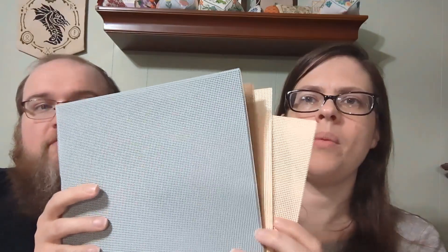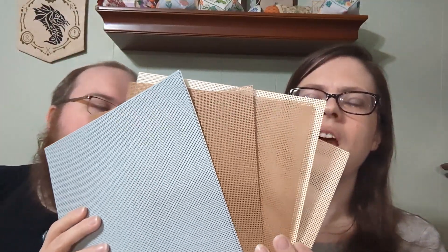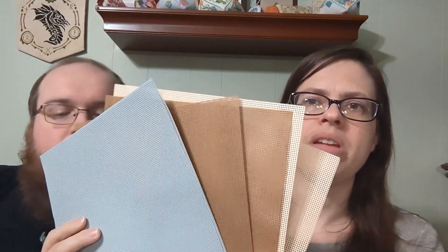And then we got some more perforated paper — and by 'we', she means 'she'. These are all colors I already have, but I'm working on patterns that require perforated paper and I needed more of these colors.